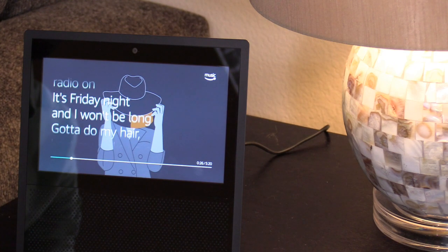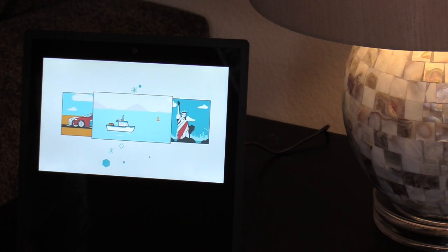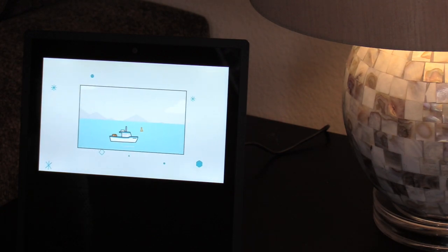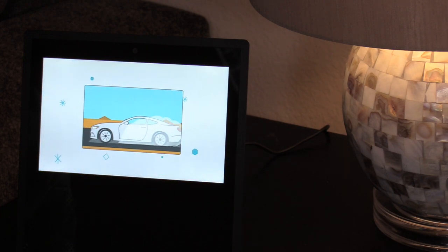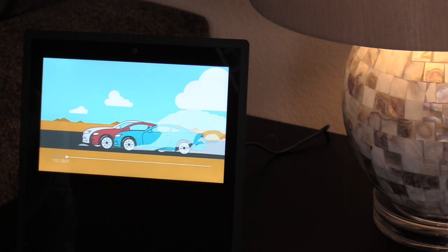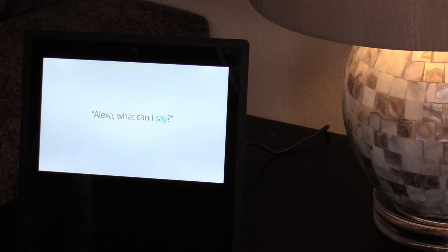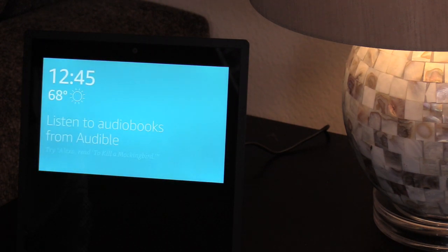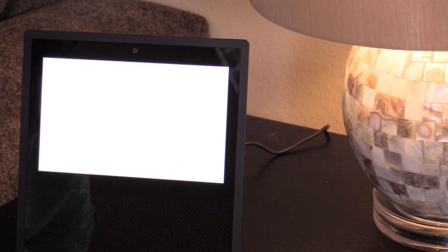Alexa helps you take control of your busy life. Show me sushi restaurants — here are a few nearby popular ones. You can watch movie trailers or even watch your favorite shows and movies from Amazon Video. Alexa, play the Grand Tour. Alexa is always getting smarter. To get a list of things to try, just ask, 'Alexa, what can I say?' And when you want to go back to the home screen, say 'Alexa, go home.' Enjoy your new Echo Show.